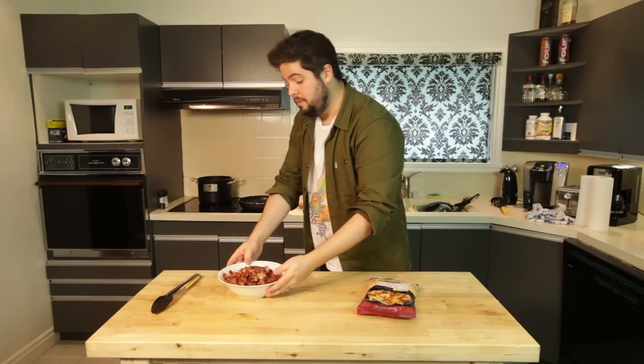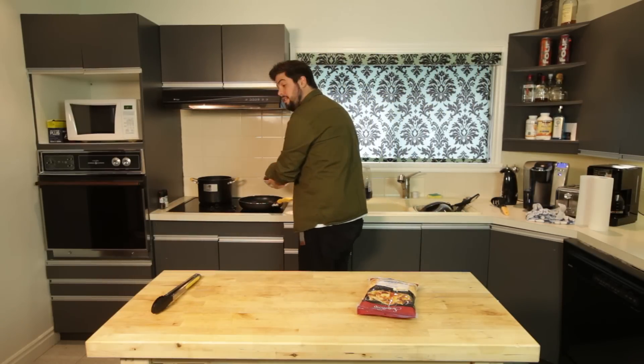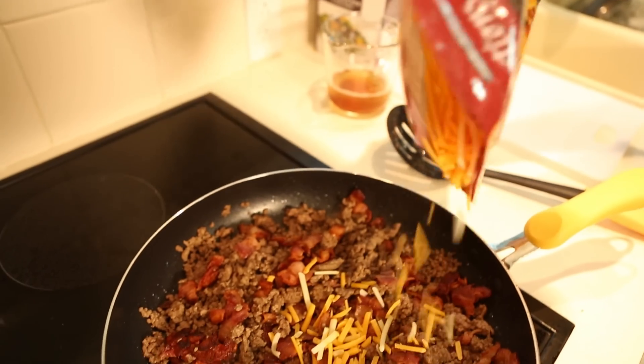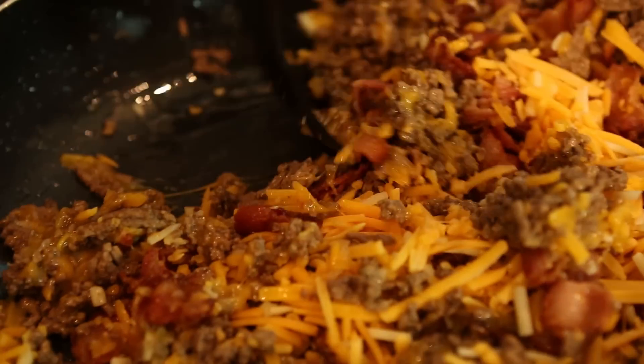We've got our cheese, we've got our meats. We're going to put them back onto the clean pan. The water's boiling. Bacon cheeseburger mixture complete.